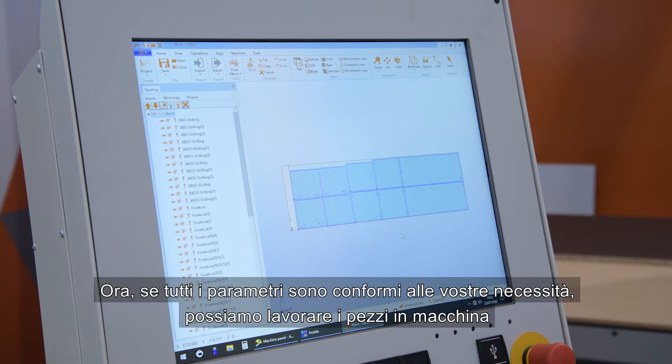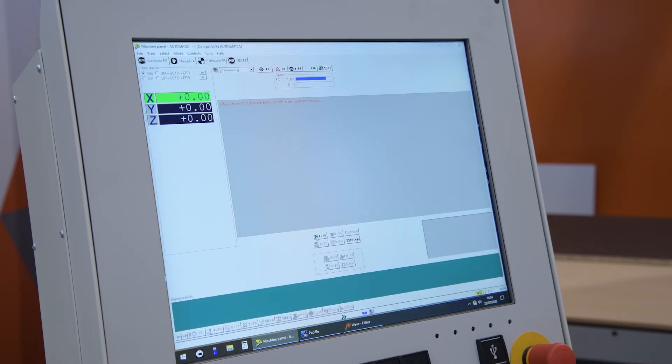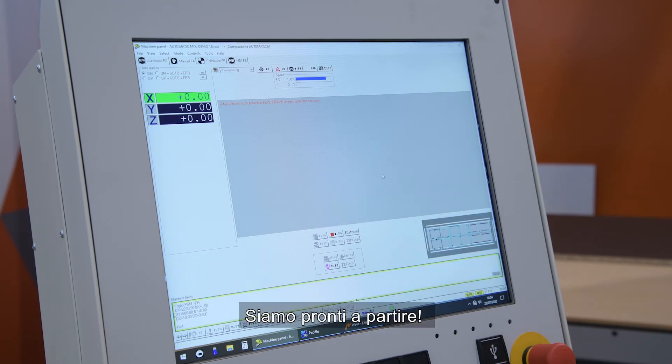If everything is okay according to your necessity, you can run this program on the machine. And we are ready to start.